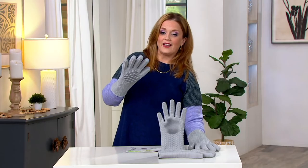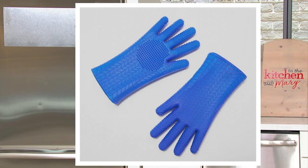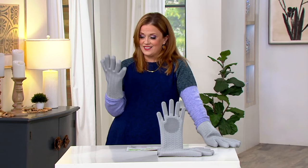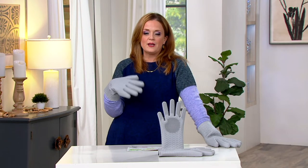These come in three colors. I'm holding the gray, and we also have them in blue and red. They are on sale at $19.98 — down from $25 — on five easy payments of four dollars. This is the first time they're being presented at this lower price, and it's the only live presentation they'll get this month.